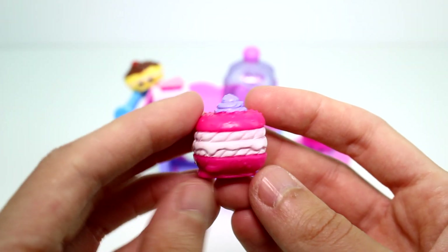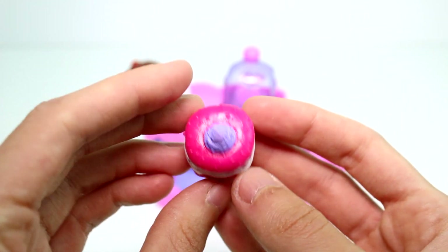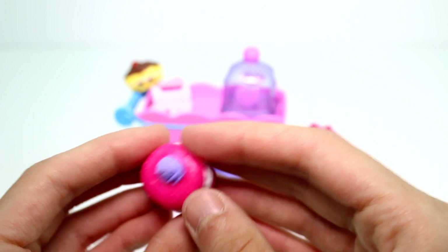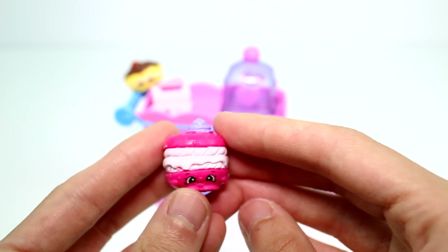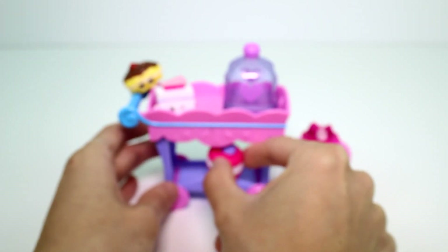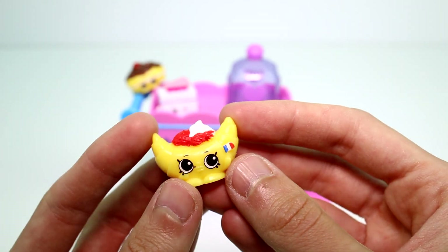Then we have Marie Macaronette — that is a mouthful! She's like a squarish macaron, but round at the same time. She's an interesting shaped one. We can put her in the bottom of the cart. Next we have Can Can Croissant — so cute!